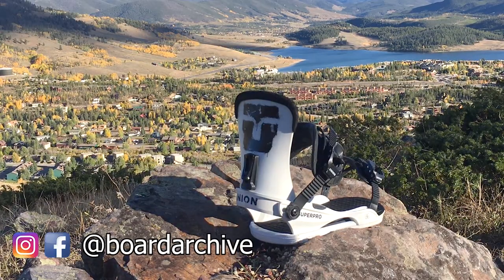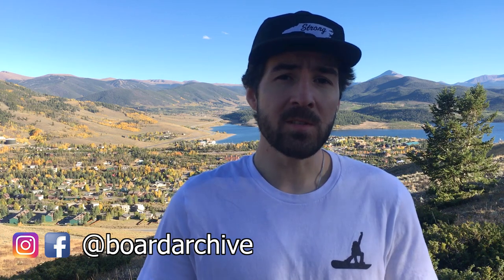Hey, what's up guys, TJ here. One of the most common issues in snowboarding is heel and toe drag. Usually this happens to people that have a large boot size that are riding a snowboard that isn't wide enough, but sometimes it can be caused because your bindings aren't set up the right way. So today I'm going to talk about how to set up your heel cup properly if your binding has an adjustable heel cup.